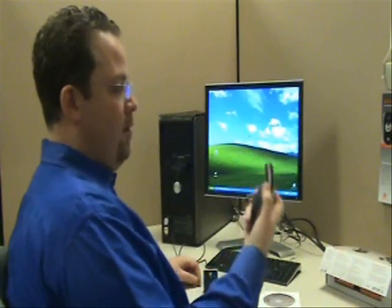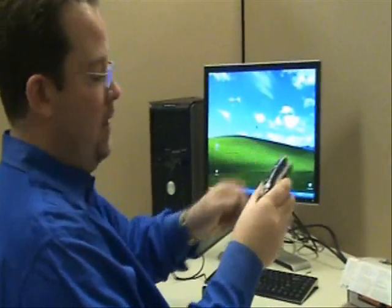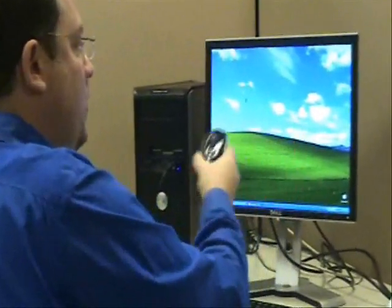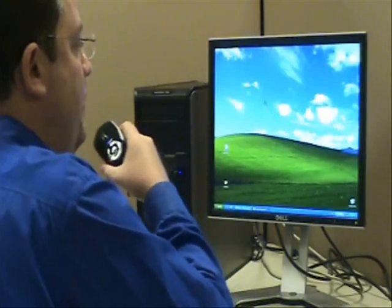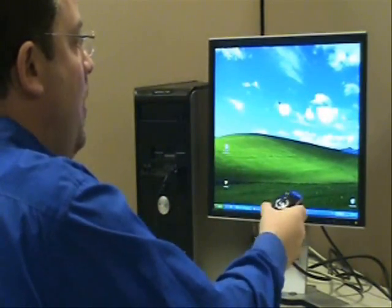If I pick this mouse up in the air and hold down the trigger on the back with my index finger, I now have full in-air control. Additionally, if I double-click this, it will keep the button on, or double-click it again to turn it off. Thank you very much.